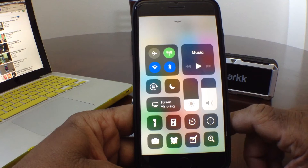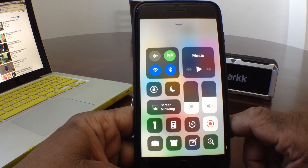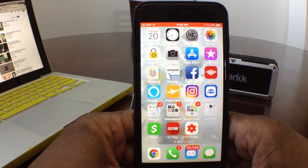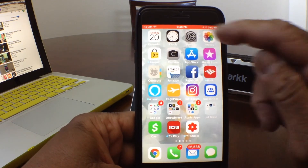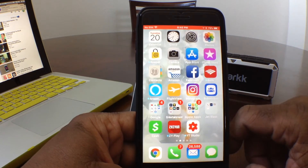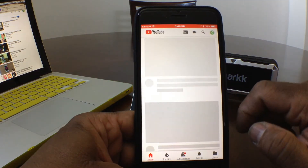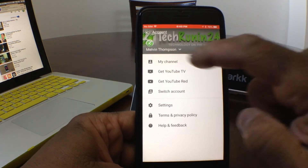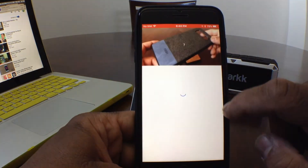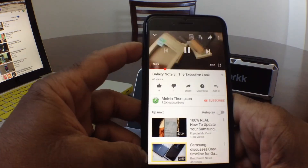We're going to press our record button and it's doing a three-second countdown to start recording. Now you can see it has turned red — hit your home button. As you see at the top of your device, up in the time area, it is red, and that's the indication that it is recording. Let's record something real quick — let's go to the YouTube page and record one of our videos. Turn the volume up a little bit.